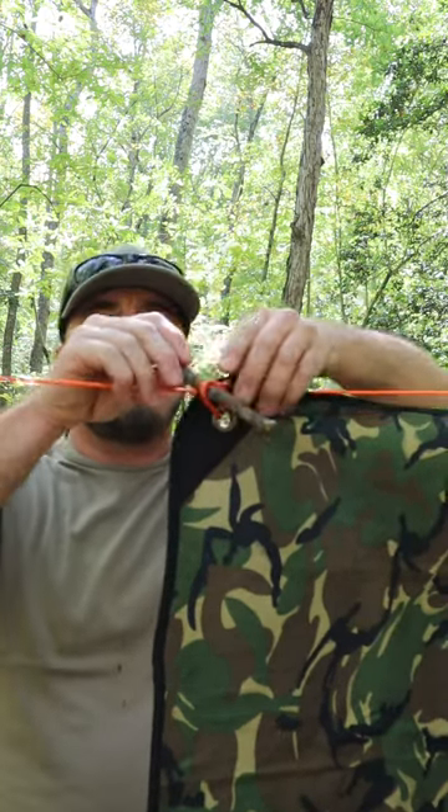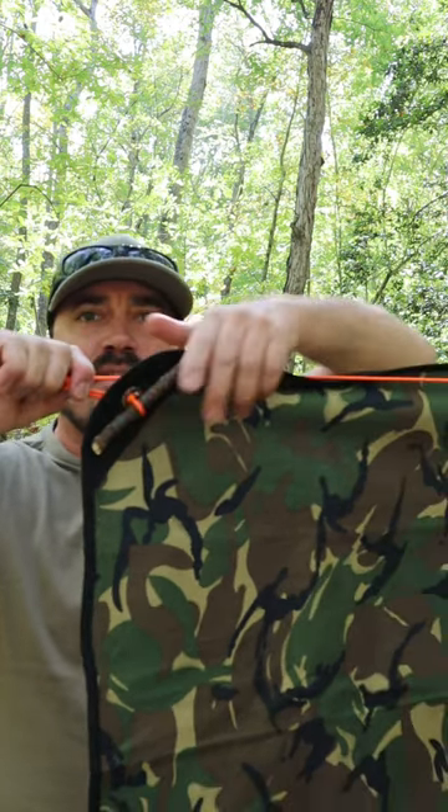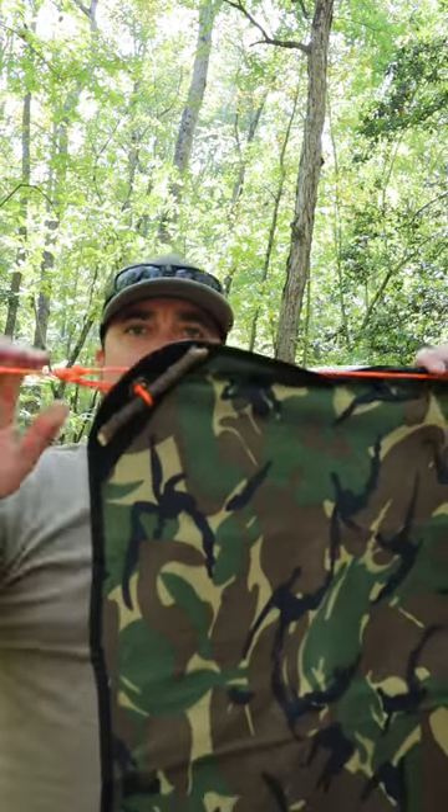And I can place a toggle in there. Now I can cinch that down and pull it tight, and it stays tight. That's the Prusik knot.